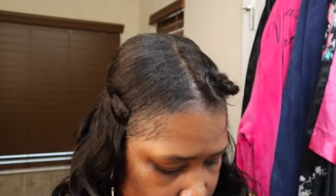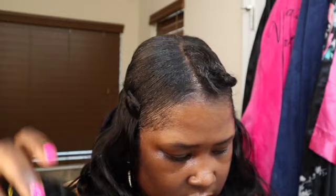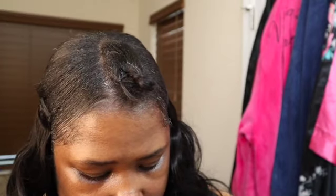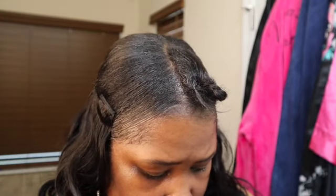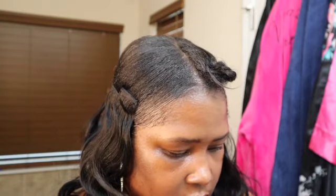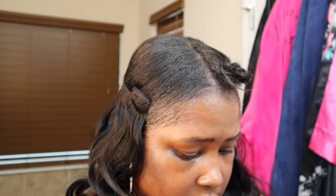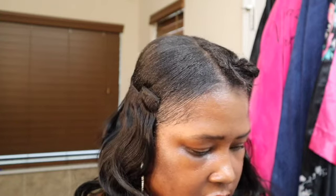Okay we're almost done with the first pack. This is what they come in — a pack like this. You just take it out like this; it comes with some extra clips and this little net. So now we're going to open the 16-inch — same thing, cut off the little gold tie. It has the same eight pieces for both.